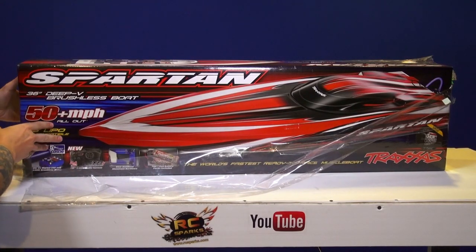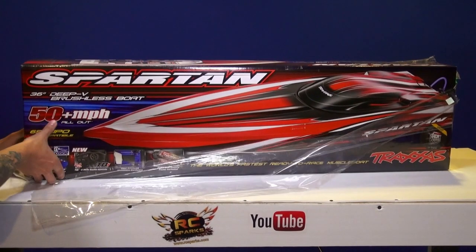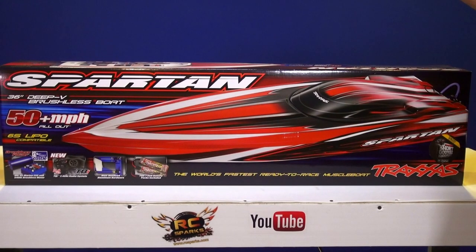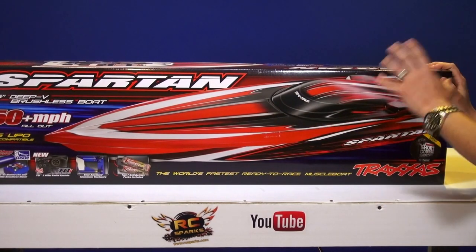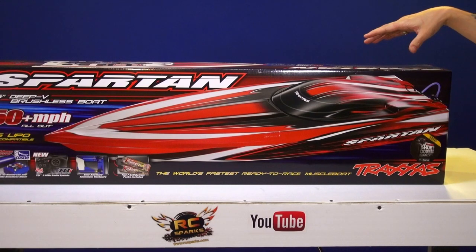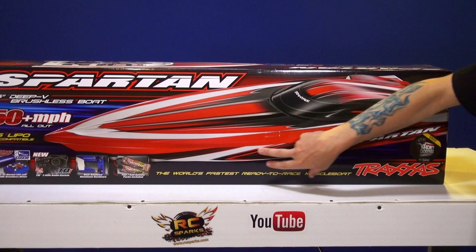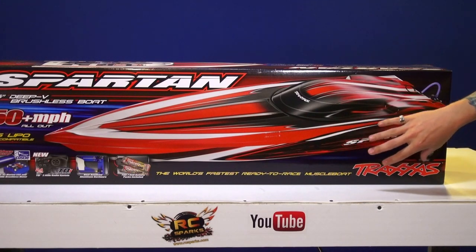I believe this is the second generation Traxxas Spartan - the one that came after the first gen, which means it has an upgraded ESC. At PM Hobbycraft I got this for under $500. The manager Anthony, one of my good friends who races boats, said the only thing to be concerned about for a newbie is that it has a plastic hull on the inside - but I have a way to fix that.